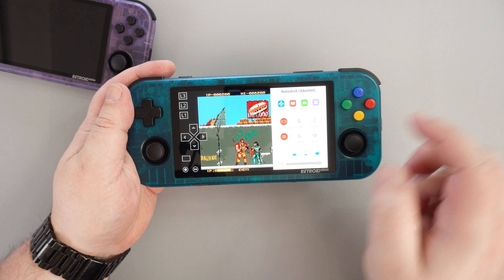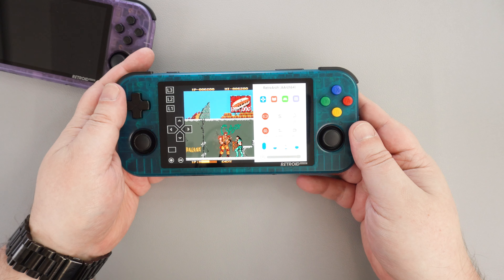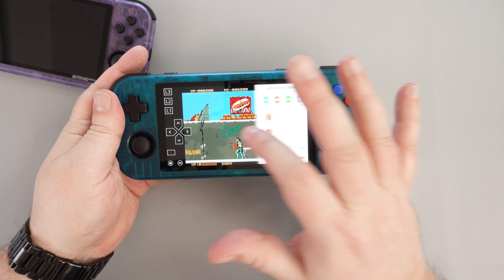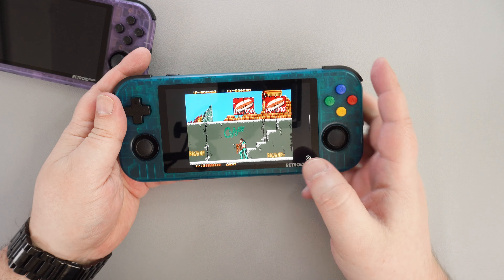The Pocket Overlay gives you quick access to commonly used functions, system information, and built-in screen mapping, which is very good. The Overlay software is a big positive and something we would like to see on future Anbernic devices.